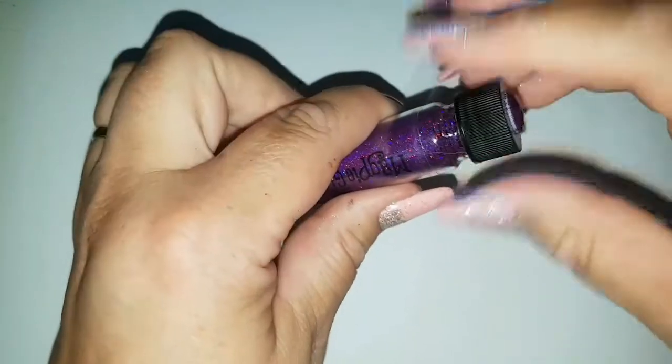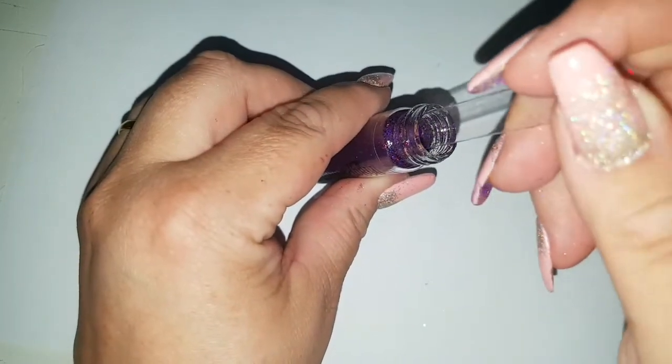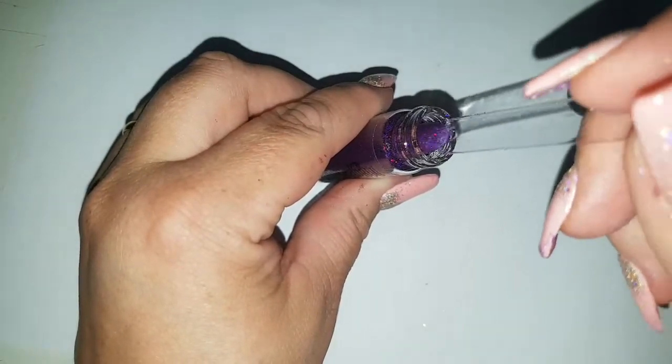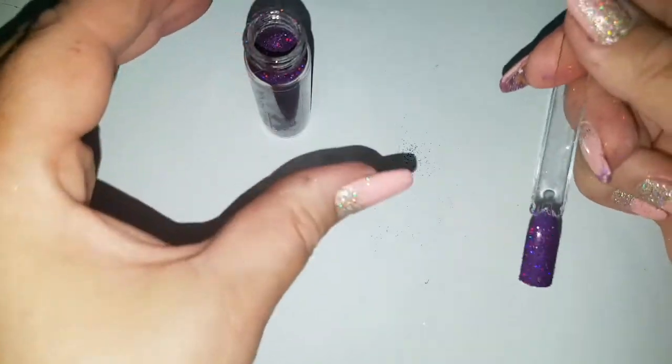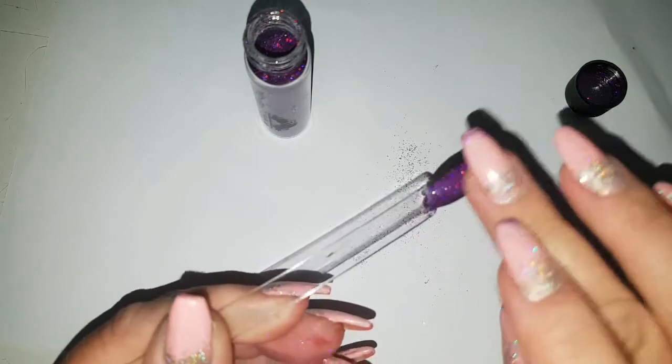Now I'll do the exact same with some purple Magpie glitters, and you can really see the difference with the Magpie hollow effect. You really just can't beat Magpie glitters — hands down, in my opinion, they're the best.